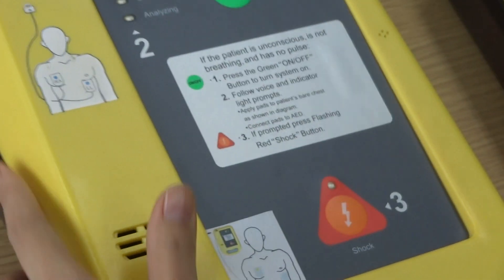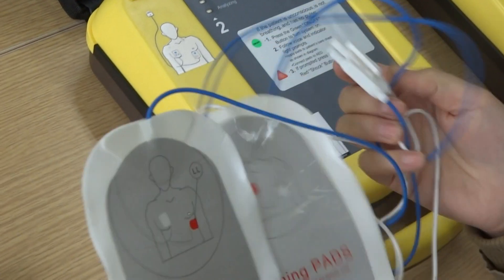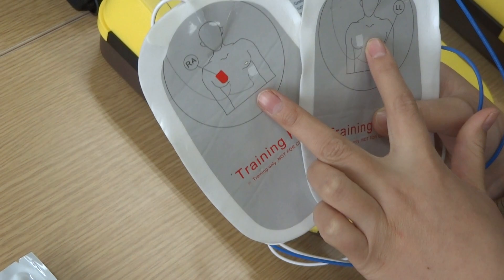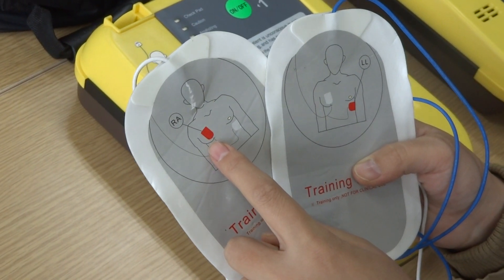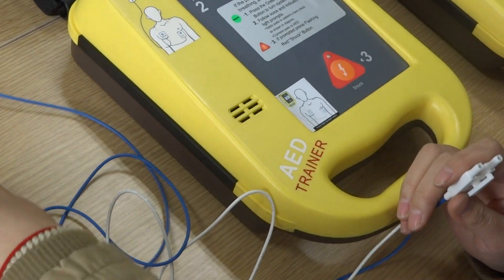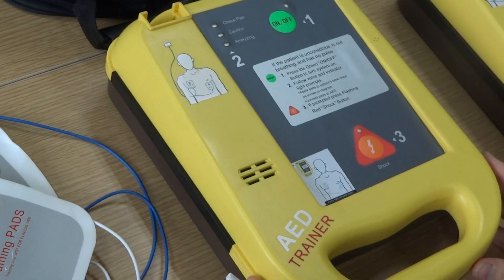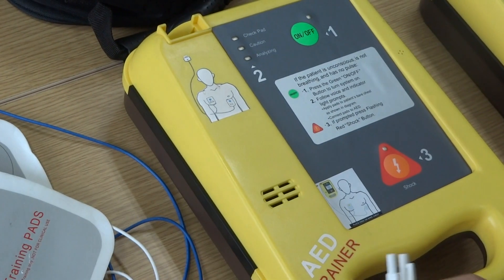Now we can run the operation. First, we need to paste these two electrode pads on the patient's body. The pasting must follow the two picture indicators on the pads, meaning we must find the accurate location on the patient's body.